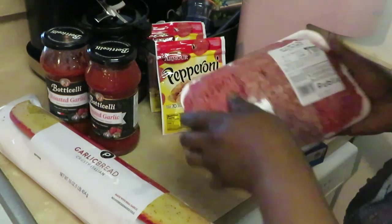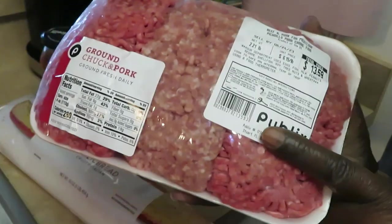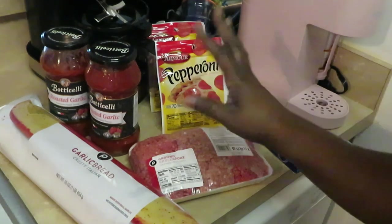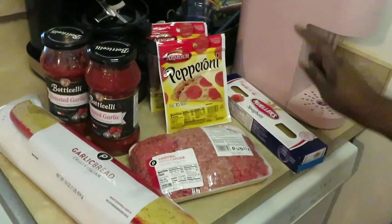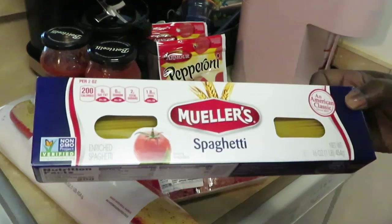Let me show you guys what I'm using today. I've decided to use the ground chuck and pork - most people use this for lasagna, but I'm going to use it for my pepperoni spaghetti. I've also got two packs of the Armour pepperoni and the Mueller spaghetti pasta - gotta be Mueller's.